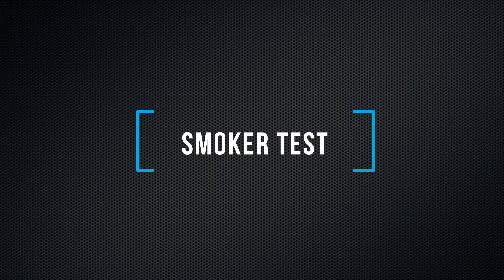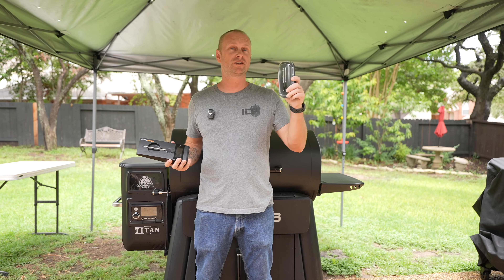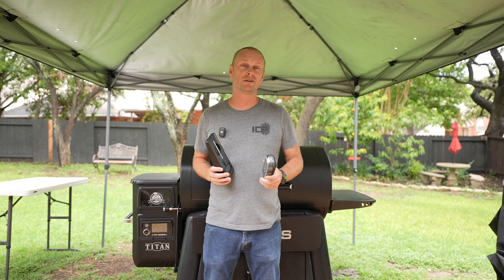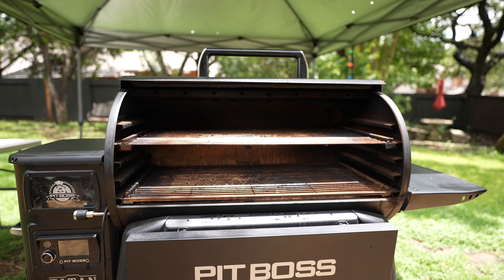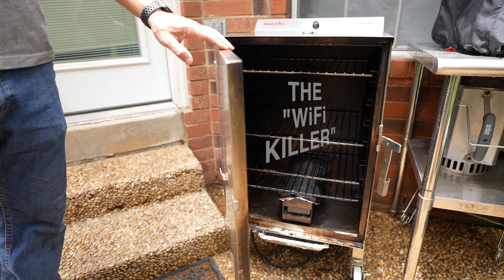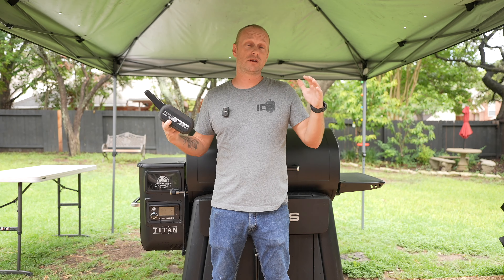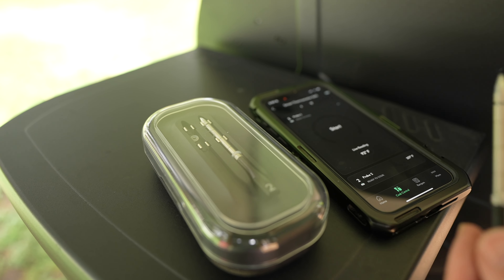Once you get to your backyard and put these thermometers in your smoker, the most upsetting thing is when you close that lid and it loses connection. We're going to test on three smokers today: the Pit Boss, an offset smoker with quarter-inch steel, and a Smoke & Text with one-inch insulation. I'm going to be surprised if any of them come through with readings. Let's test it out.